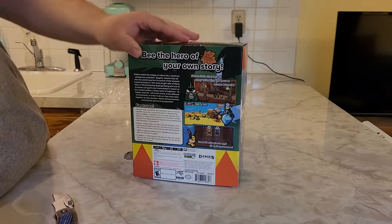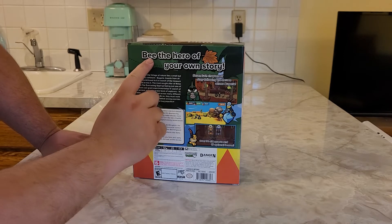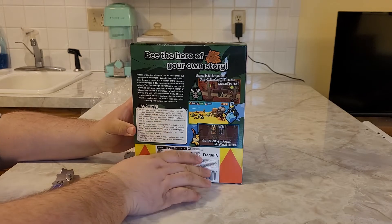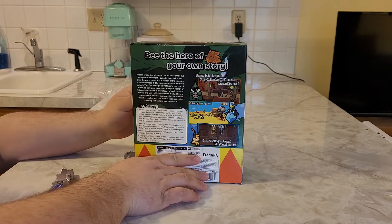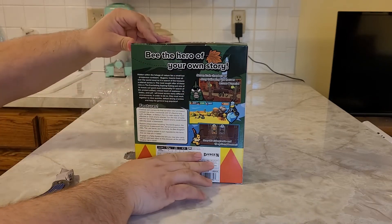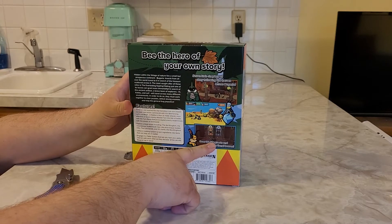We unraveled this here. It says: "Be the hero of your own story" — get it? Be. There's a B. It also says: "Hidden within the foliage of nature lies the small but prosperous continent of Bugaria. Insects from all over the world travel in it in search of treasure scattered across it." Pretty much that's the plot of the game and it tells you the mechanics. It's kind of like Paper Mario.